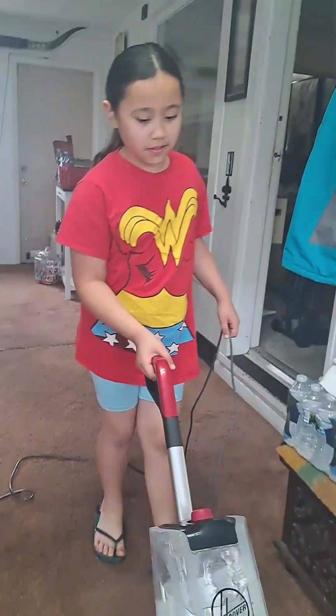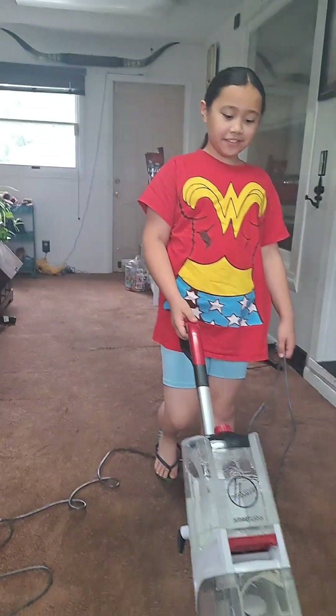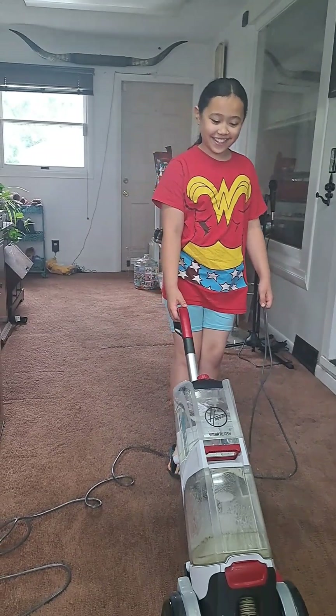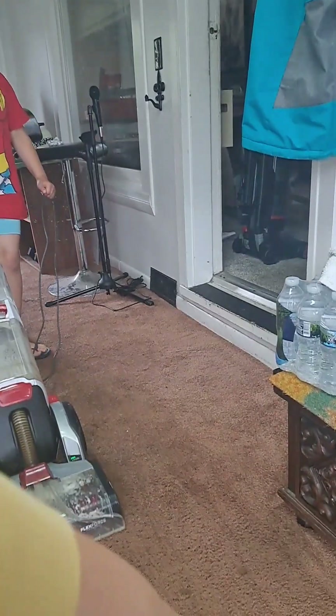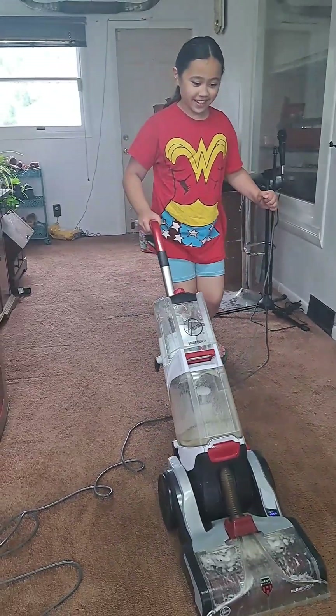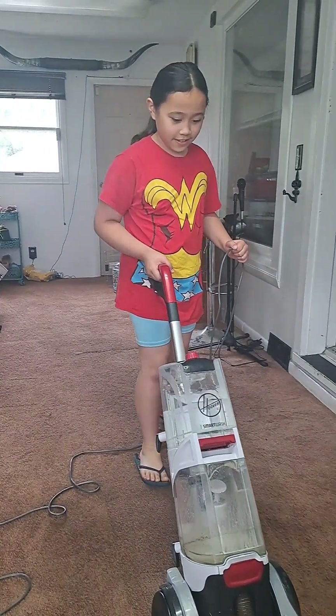It's because you get to wear shoes in the house. In the house, no shoes allowed. But when you're steam cleaning, you have to wear like this kind of slippers or flip-flops, because you don't want to get your feet wet.